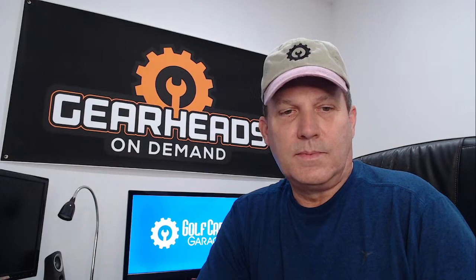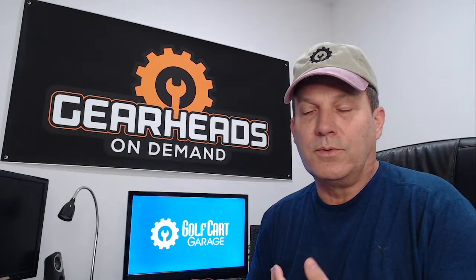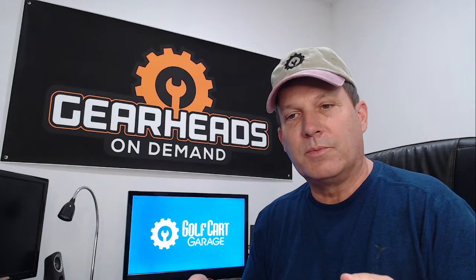Hello everyone, we are back once again. We are going to answer some golf cart related questions today. I've got a few regularly scheduled questions and we might even talk to some people in the live if they have any questions. Anybody watching in the live that has a question, feel free to ask. This is episode 69. I'm Tim with Golf Cart Garage. I'm also a member of the GearHeads On Demand service that we offer at Golf Cart Garage, and I'll talk more about that later in the video. Let's go ahead and get started on the questions. The garage is now open.